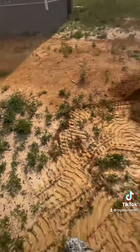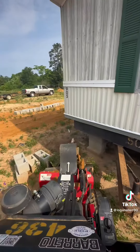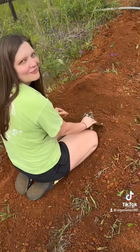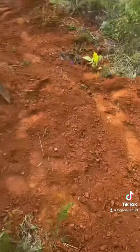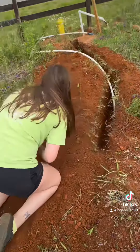Your water shouldn't run you too much. If you got at least 200 feet to go, you're probably going to spend about a dollar a foot. I pay my guy Christian about 10 cents a foot to cover it back up.